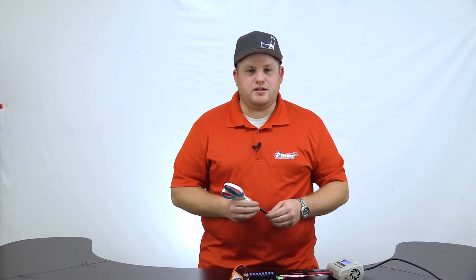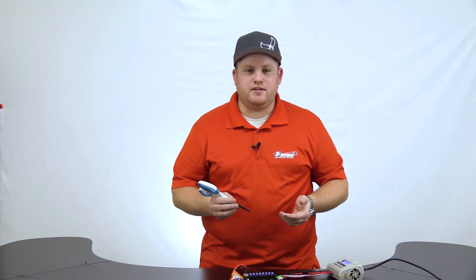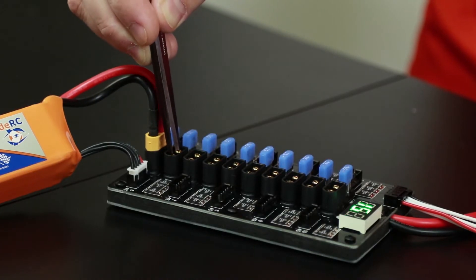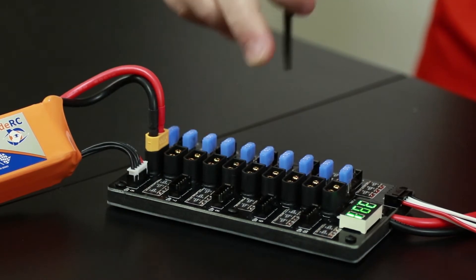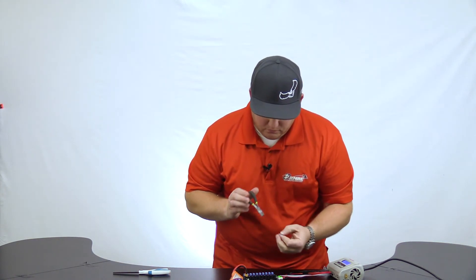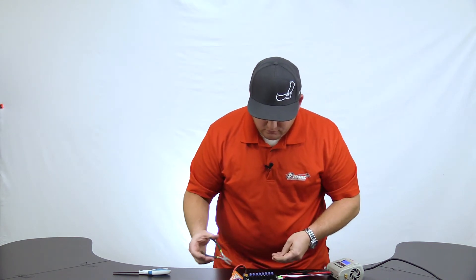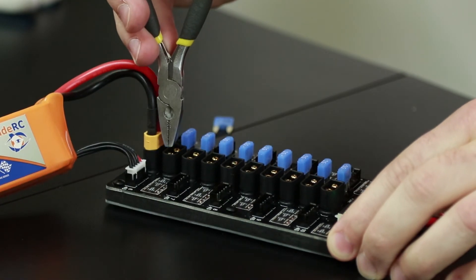Now let's demonstrate the same thing on the main power line on the XT60s, and we'll demonstrate how the 15 amp fuses work. You saw a flash here — it means this fuse is bad. So you can get a pair of pliers, pull that fuse, and replace it, and this line is back in business.